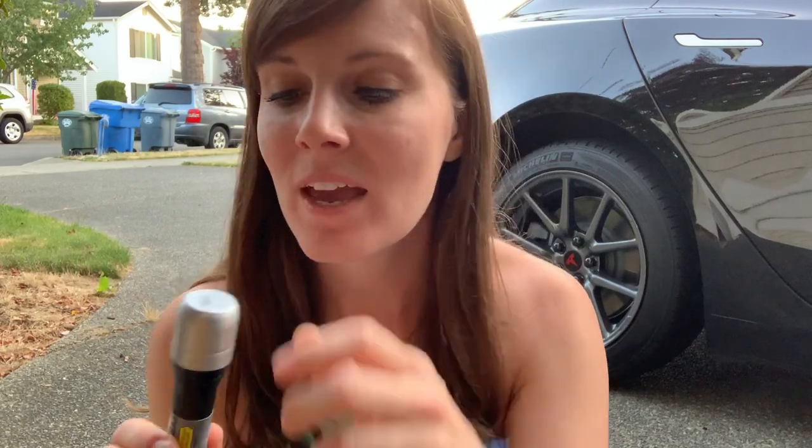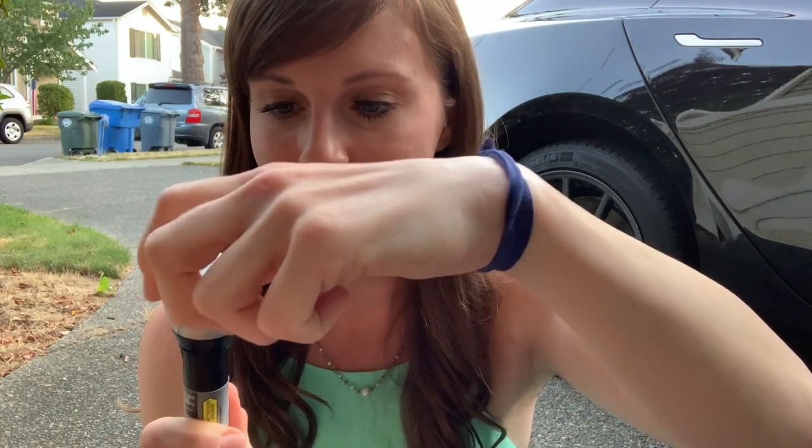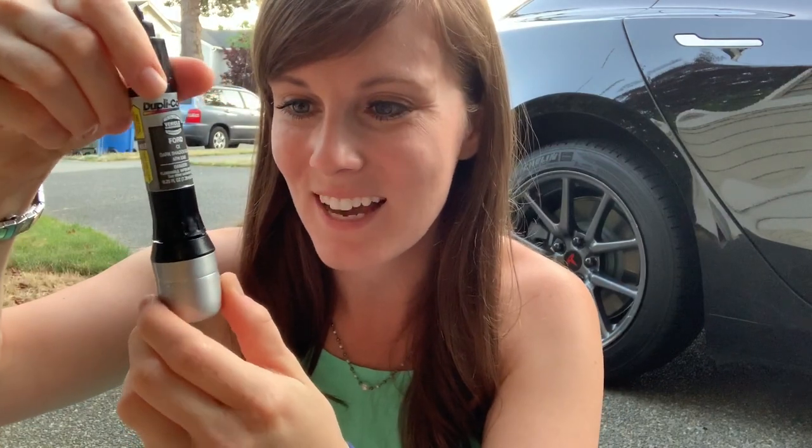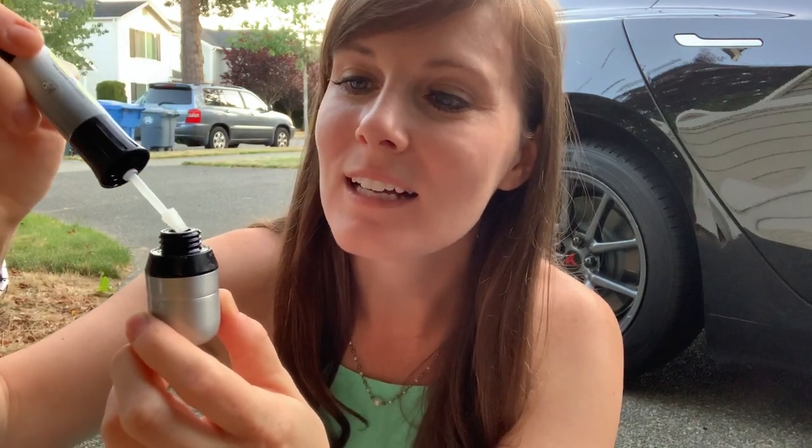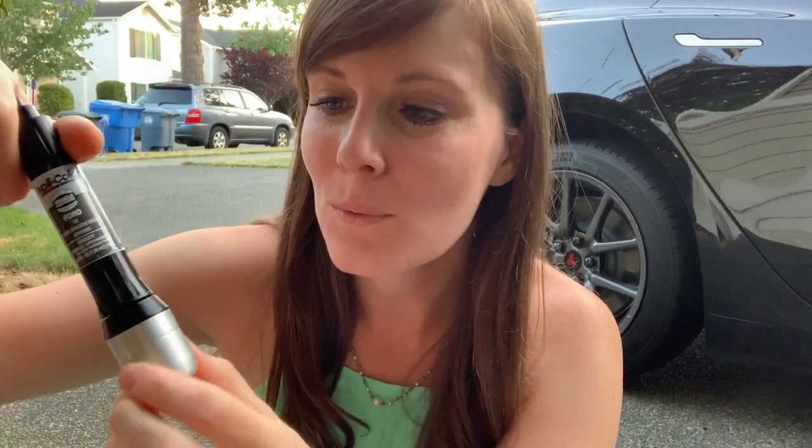Once the paint is put on there, the last and final step is to do the clear coat. The clear coat is right in here. You pull out the little paintbrush and it almost reminds me of doing a clear coat when you're doing nail polish — a nice handy little brush. So we are going to get started here. I'm going to show you the damage up close and we can get started fixing it.